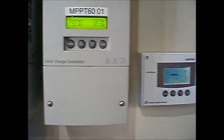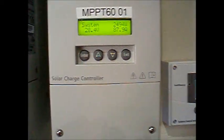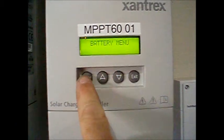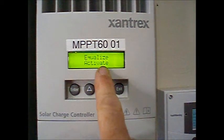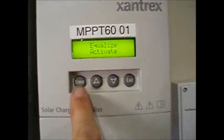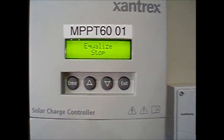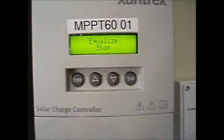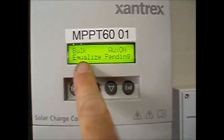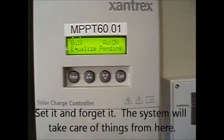The equalization charge can be initiated either from the system control panel or from the charge controller itself. I like to do it from the charge controller because it's the device that gives me the reminder. Hit enter, scroll to the battery menu, hit enter. Equalize activate comes up — you have to hit enter again. This is the tricky part; you'll see the little flashing indicator. Hit enter one more time, and then it changes to equalize stop, which means the equalization has been activated. The other option will be to stop it — I don't want to stop it, so I'm going to exit. It says I'm in bulk charge, equalize pending. When the charge cycle is completed, it will go into the equalization charge.